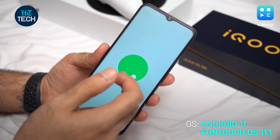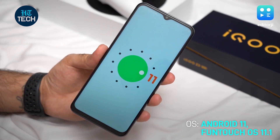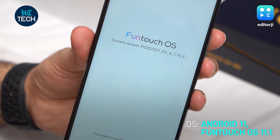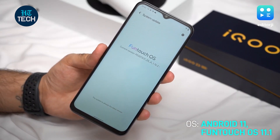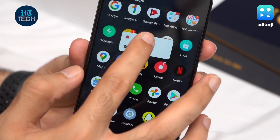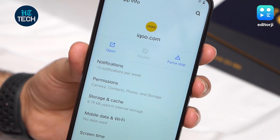On the software front, the Z3 5G ships with Android 11 out of the box, so it gets all the latest features like nearby share and more. It runs on Funtouch OS 11.1 which has certainly gotten better with time, but there's still a bit of bloatware on the device that won't be appreciated by everyone. While some of the apps can be uninstalled, others can't even be disabled.